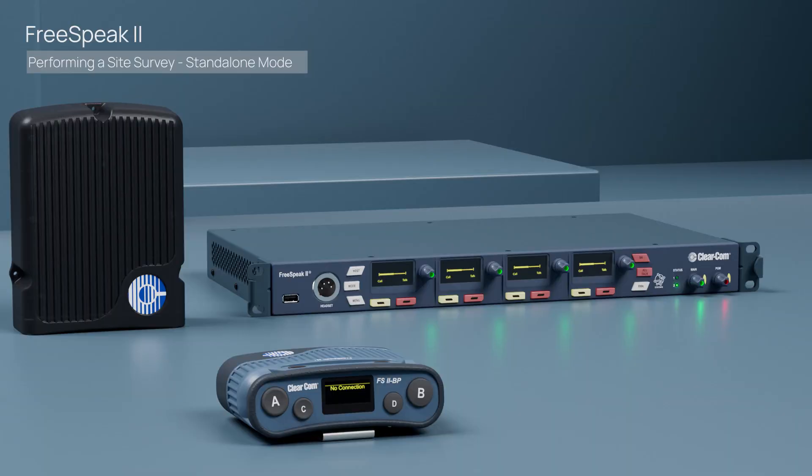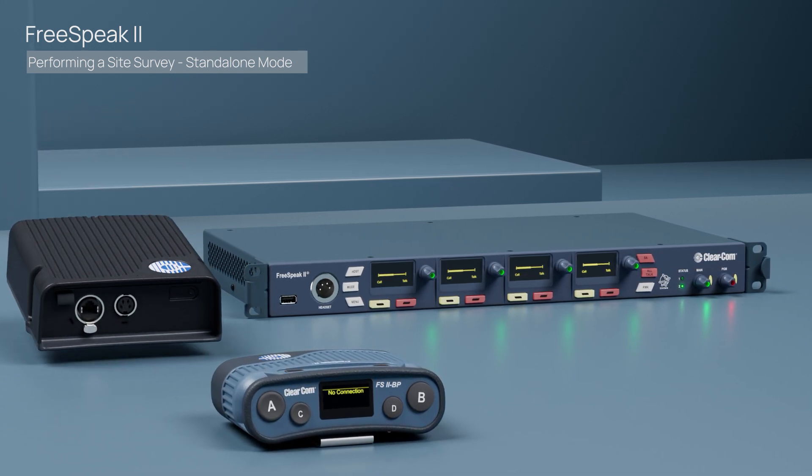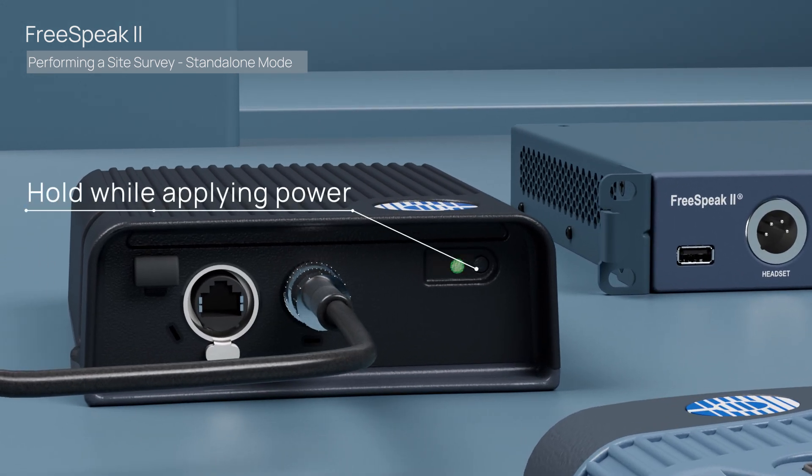To begin, you'll need a belt pack and transceiver. The first step is to provide power to the transceiver. Hold down the power button while connecting power to the transceiver. A green light will illuminate, and when you see a blinking amber light, you can now let go of the power button.